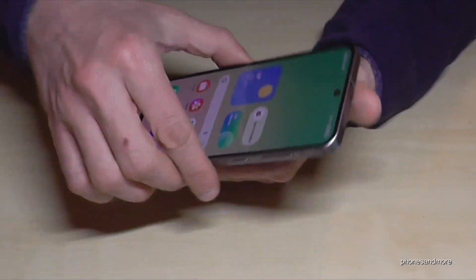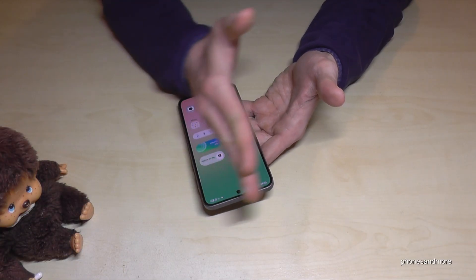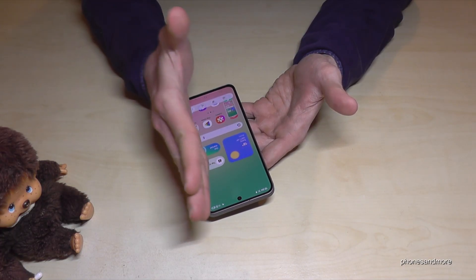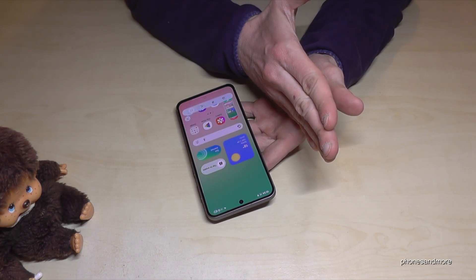But the coolest way to take a screenshot is with the edge of your palm. Just swipe it across the screen and you're having a screenshot as well. One more time: take the edge of your palm, swipe it across the screen, and you're having a screenshot.